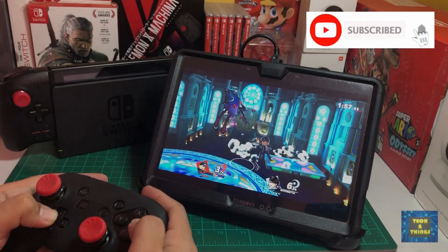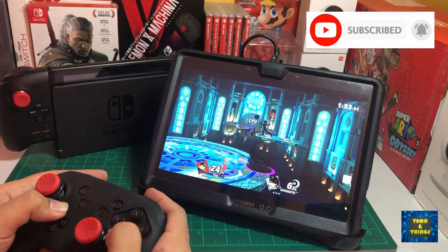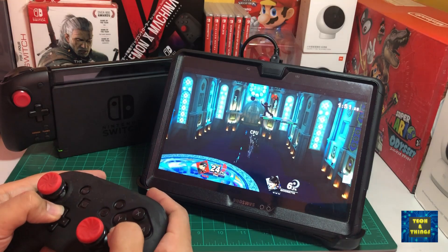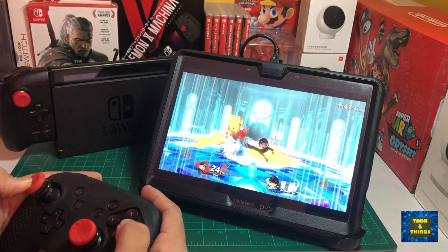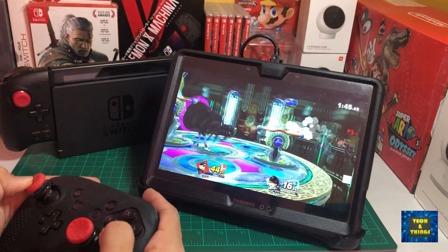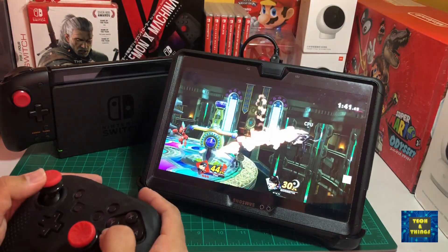Portable monitors are not cheap, but they give you a better experience of gaming on the go. The Nintendo Switch is already portable, but what if you want to play on a slightly bigger screen, or share the gaming experience with your friends? Maybe there's another option, especially when you have a tablet lying around your house.